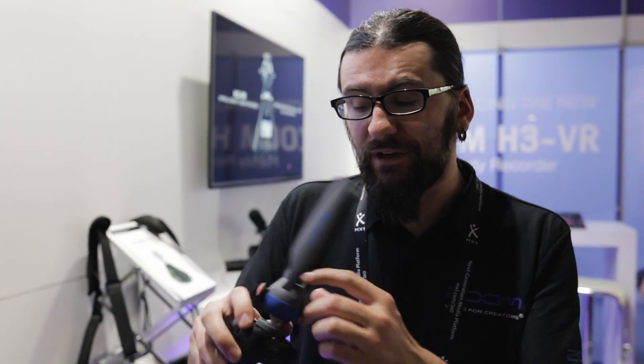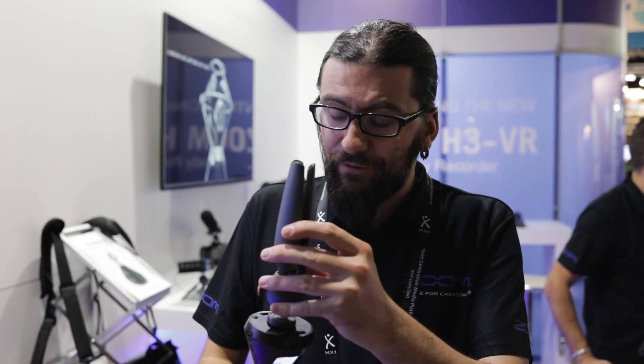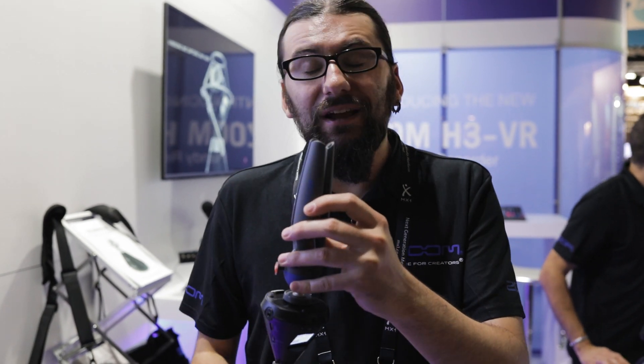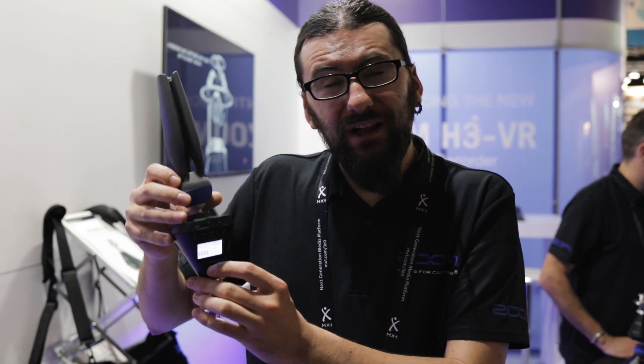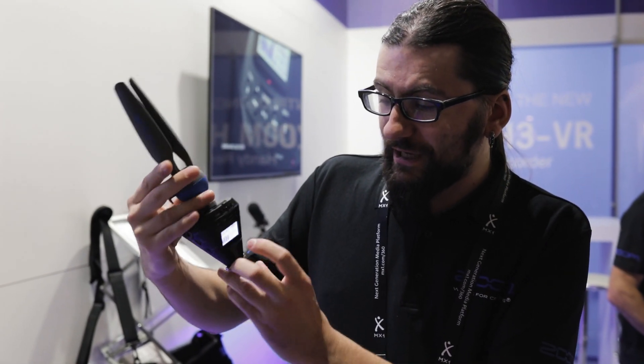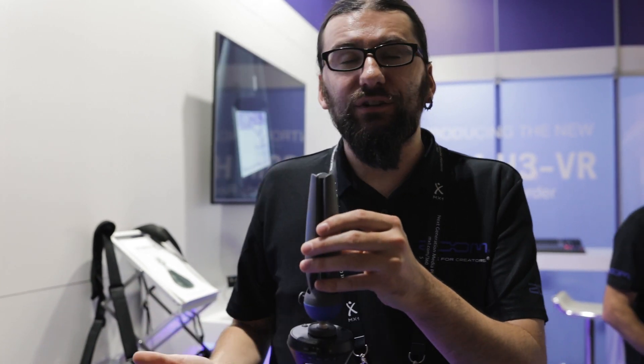Another great feature of the H3 VR is that it has a 6-axis gyroscope built in. You can actually turn the unit upside down, mount it on other devices or a cage, and the microphone configuration gets flipped. The screen also flips so you can see which direction is the front — so you're never second-guessing yourself.